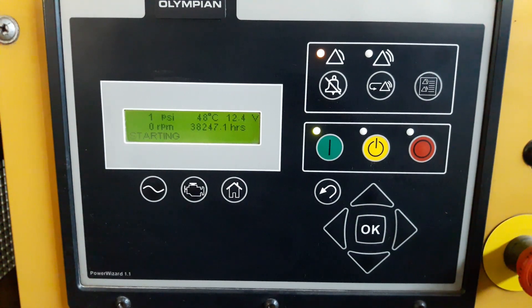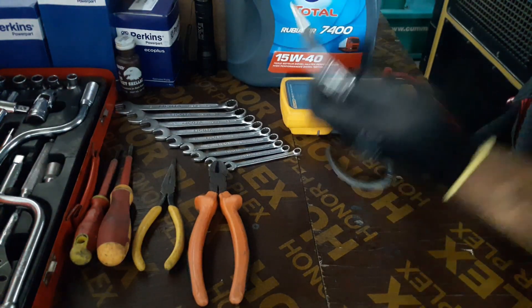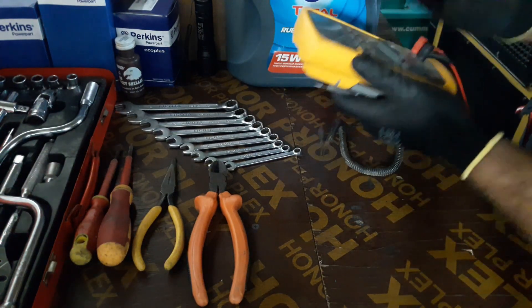The engine failed to start. Let's check what could be the problem. I need to take my test light and multimeter to check the voltage at the fuel cut solenoid.